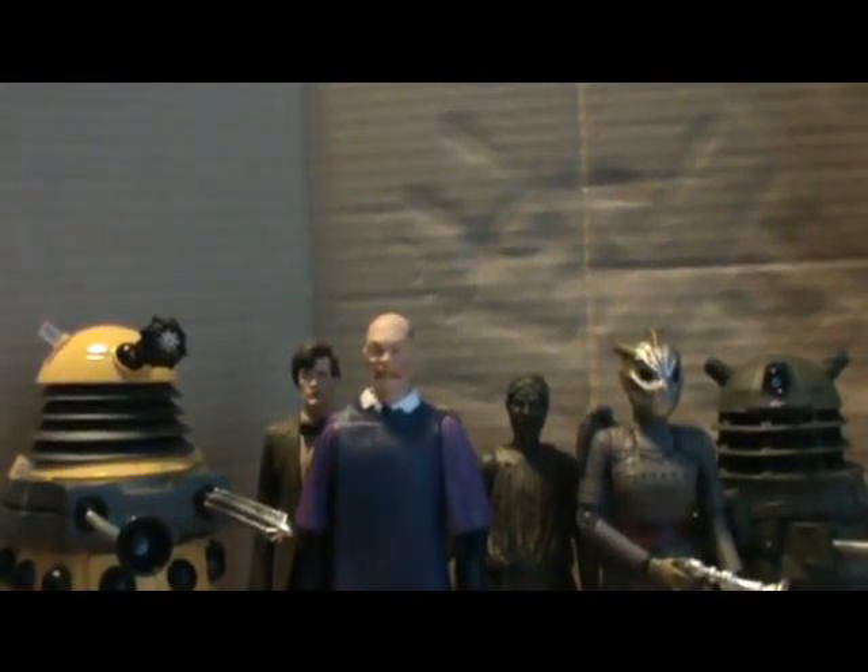Hello YouTubers and welcome to another DocTV. Today I will be reviewing the Toys R Us 6 figure pack with the internal Dalek.